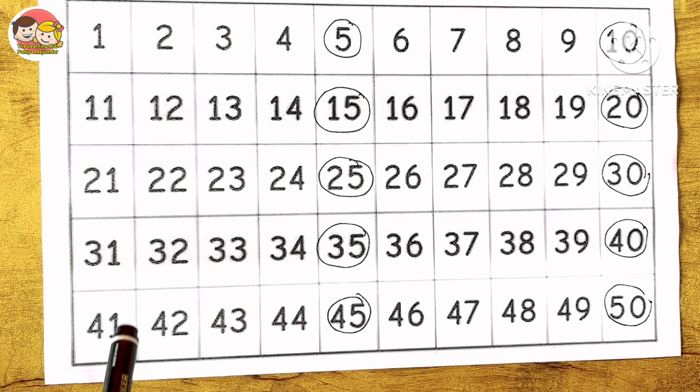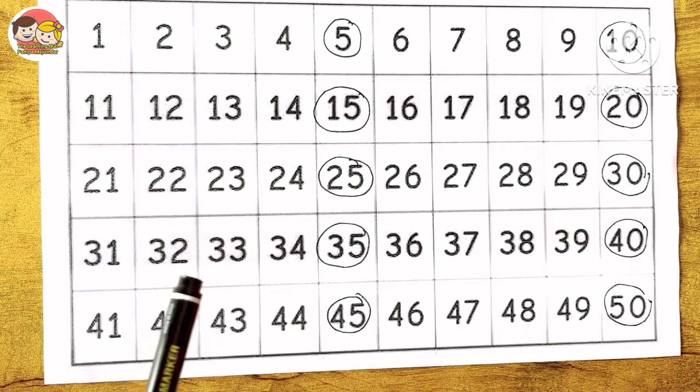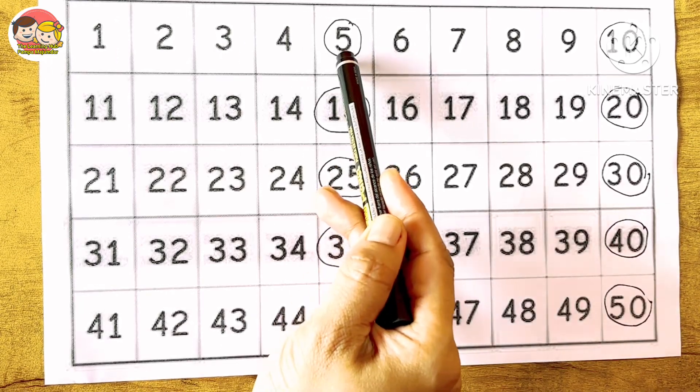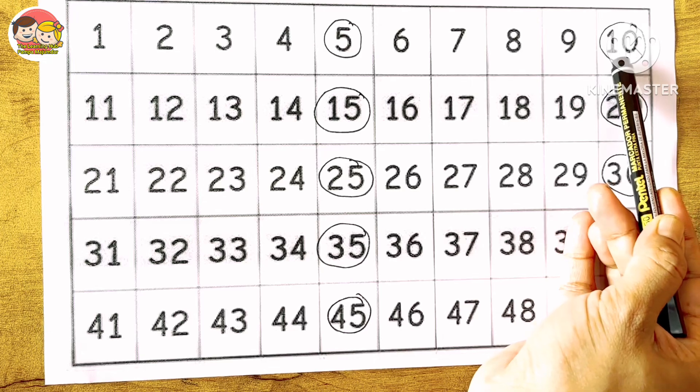Children, there is a fun trick to remember skip counting by fives very easily. If we start counting from zero, then the numbers we get will either end with the number five or they will have a zero at the end.